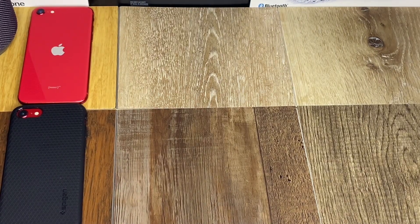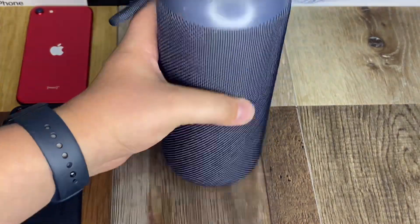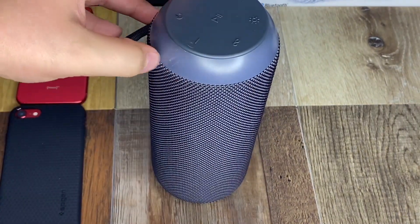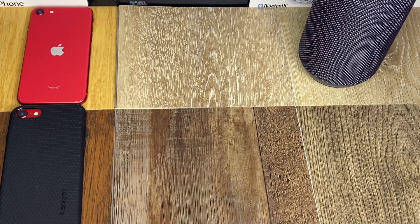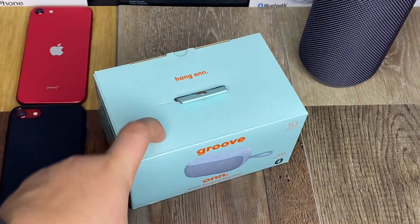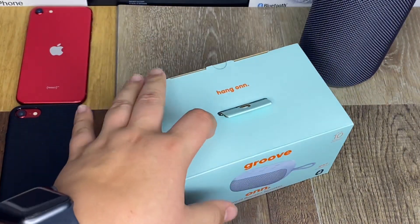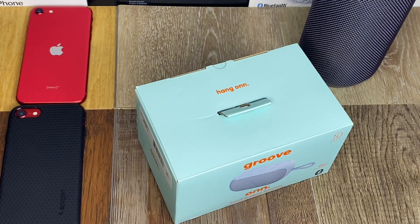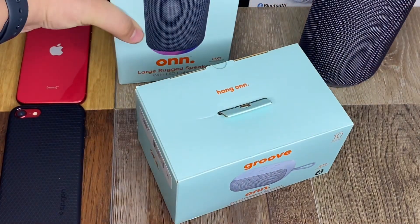Today we're unboxing a Bluetooth speaker. I got the large variant, the large rugged speaker, not too long ago — got a little dent in it. I wanted something to pair up with the new party mode, similar to JBL's power boost feature. So I picked up this Groove On — the small variant, small rugged speaker, for 15 bucks. Does it hold up compared to a speaker costing a lot more? Let's find out.